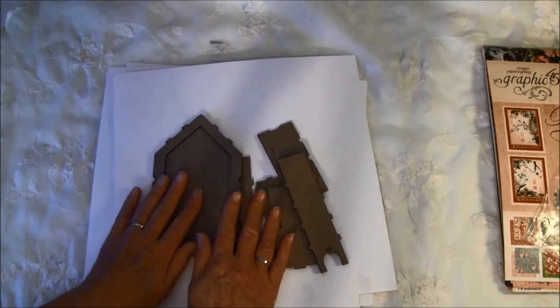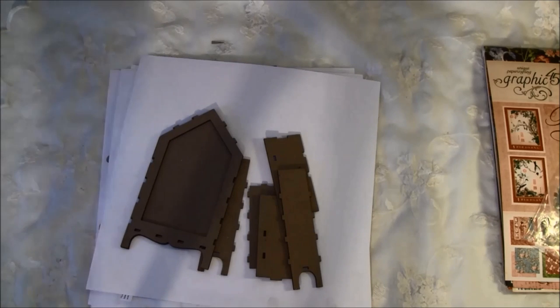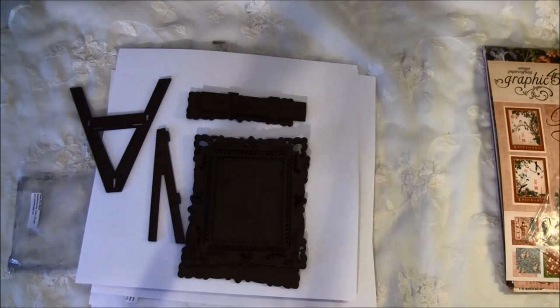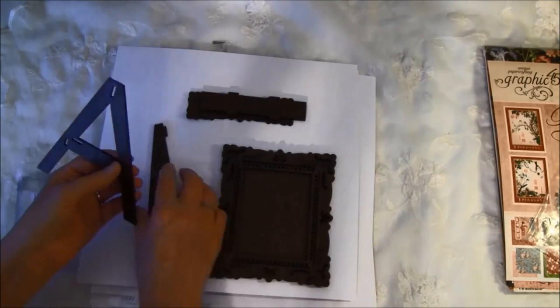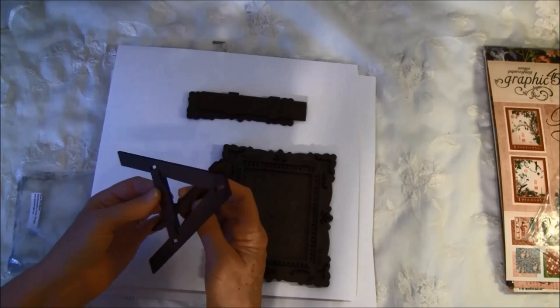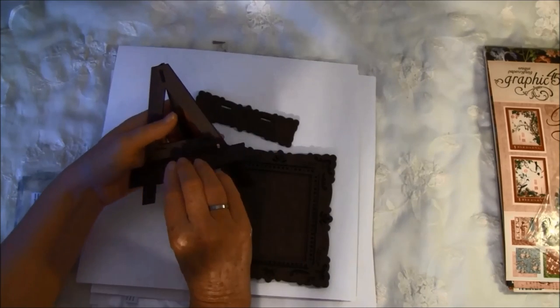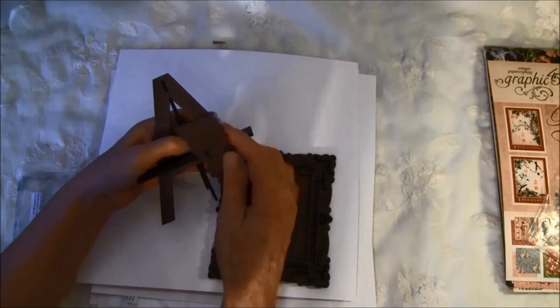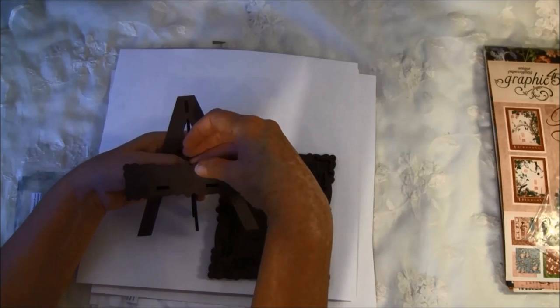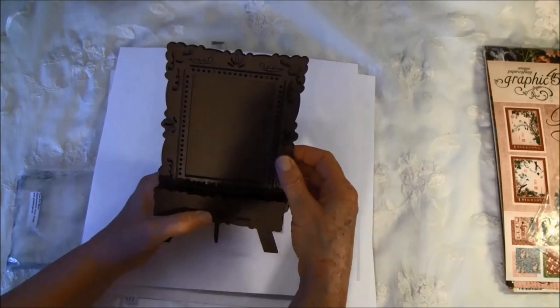I love all the pieces I got from Gina Design. Then I got a Victorian frame and easel set — these are supposed to go together with a picture inside. This part goes on the back and this goes on the front. I've already played a bit with it. This piece goes on the top.